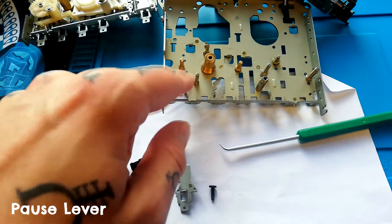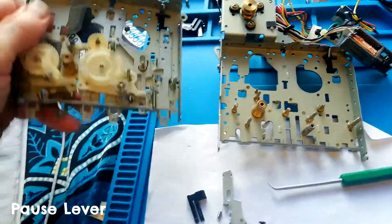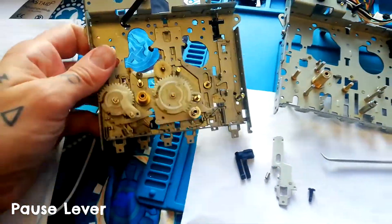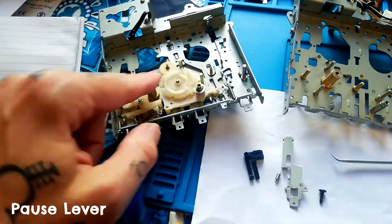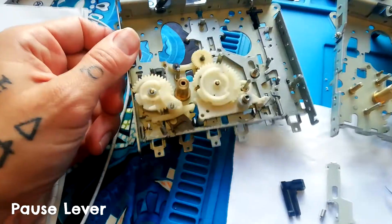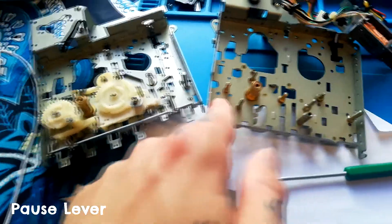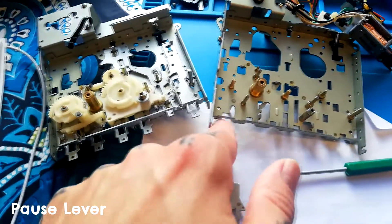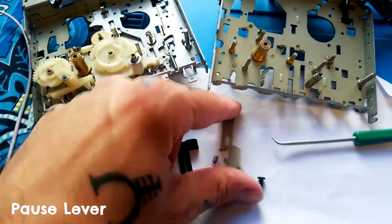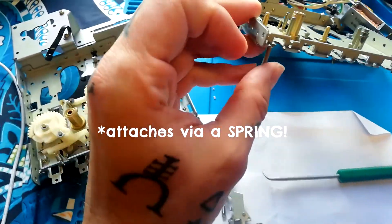I'm going to work through the removal of the levers from left to right on one of these GEC transports. Here's a spare one — you can still see the gears and everything sitting on there. I've covered how to remove that in another video, but I'll use it as visual reference to show where things are. The leftmost one, if you're looking from the back, is your pause lever.